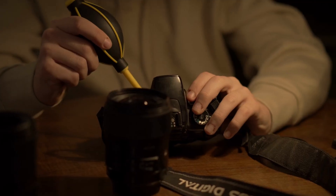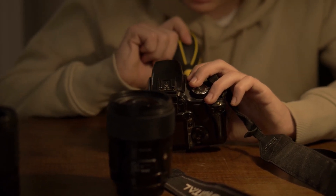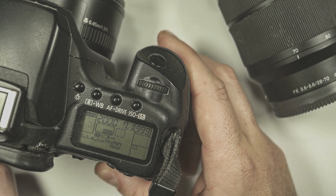Another key upgrade, which I'm sure you'll all appreciate, is the Active IS, co-developed with Leica. It deploys algorithms to detect and anticipate camera motion — but unfortunately, it can't anticipate your poor shooting skills.